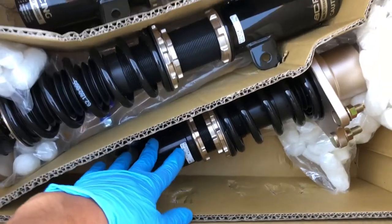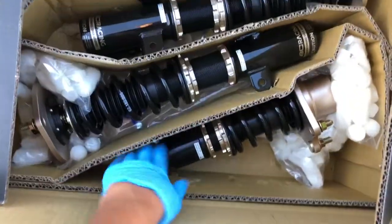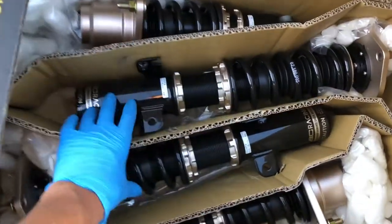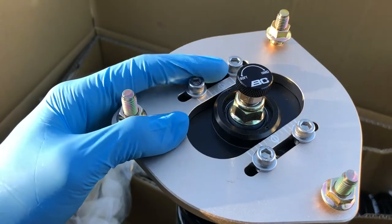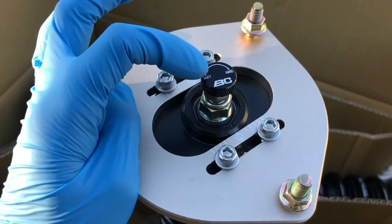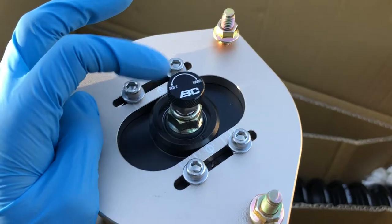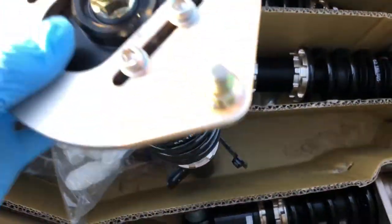The smaller ones are for the rear and these two are gonna be the ones for the front. I'm guessing these are camber plates — I'm not even sure — but I know these are the dampeners, the ones for adjusting stiffer or softer ride quality.